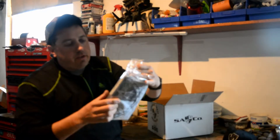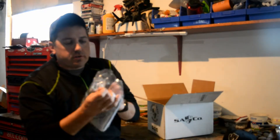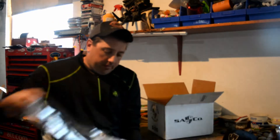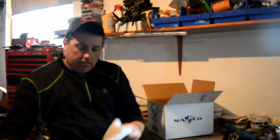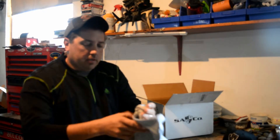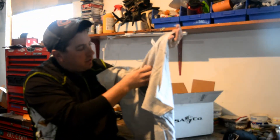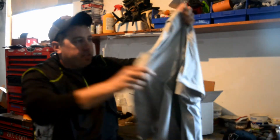We have a SA fishing shirt — let's take a look and see what type of shirt this is. Just a regular t-shirt. Not even in the size that I ordered.